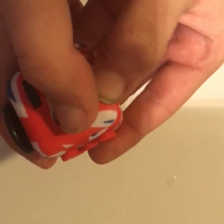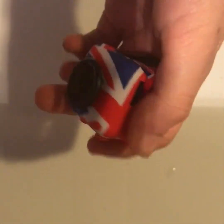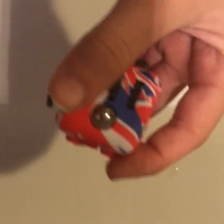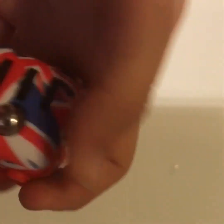You can also roll this ball and it clicks. I got this for six dollars on Amazon — I didn't get it from the actual fidget cube website where it's like 20 bucks. The way to tell if a fidget cube is real is if this ball clicks. If it doesn't click, it's a knockoff. Mine clicks, so it's real.